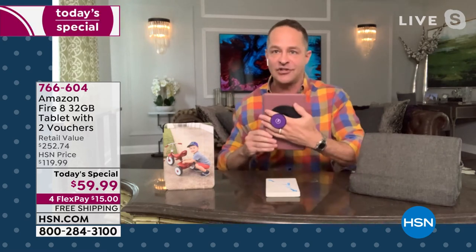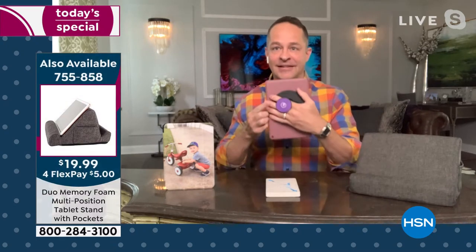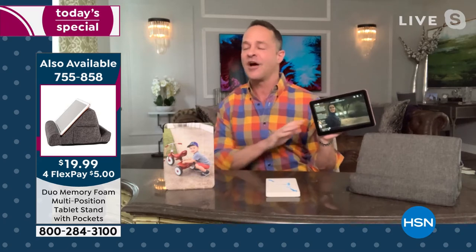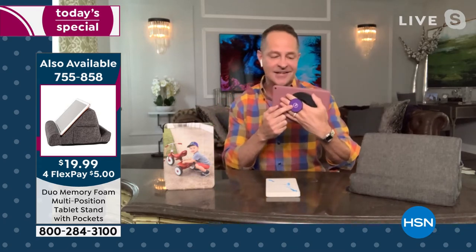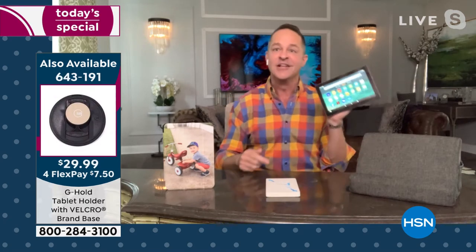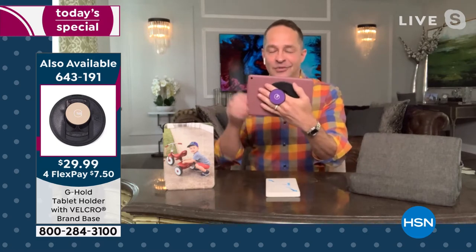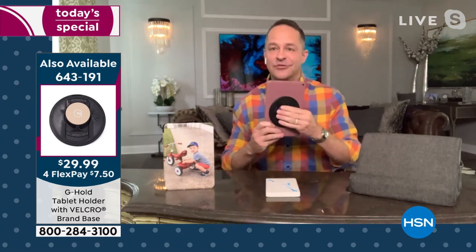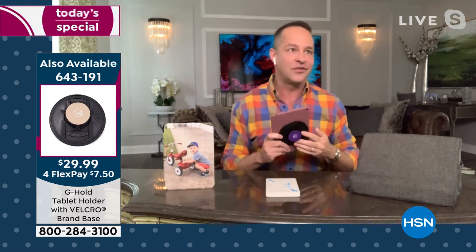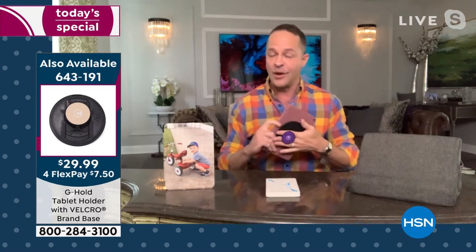You definitely want to pick up the G Hold. The G Hold allows you — even if you have little hands, even if it's a kid, even if you're a little more petite — to hold the tablet comfortably for hours and hours in one hand, while you use your other hand to open your apps, surf the web, and read. It lets you hold the tablet vertically or horizontally. It's removable, comes in tons of colors — purple, rose gold, leopard print, silver, black.